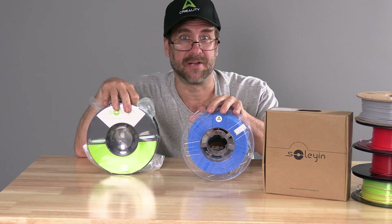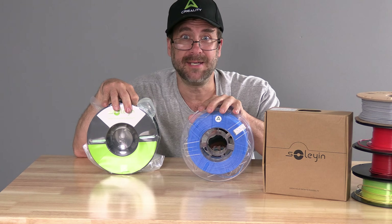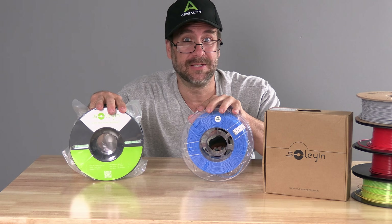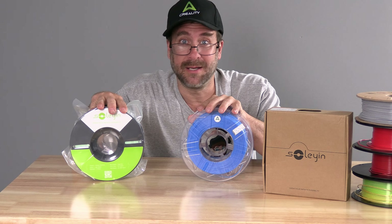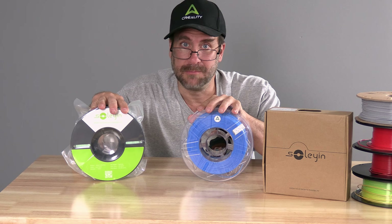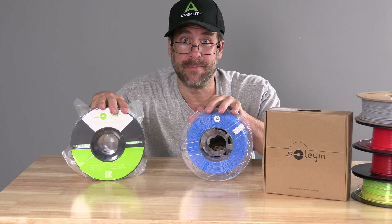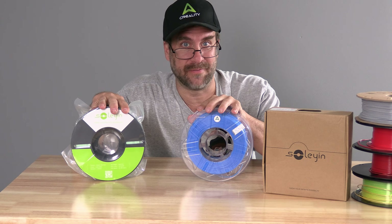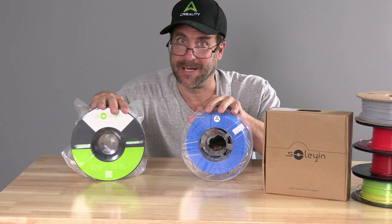Thanks to Creality's track record and the tremendous amount of projects I've done with it, Creality has a lot of goodwill here in my print shop. I'm going to put Soylene to use and I have a suspicion it's going to turn out to be yet another quality filament. The only question is: why does it exist? Let me know your thoughts in the comments. If you want, drop by the Creality shop and pick some up — at the time of this video it's on sale for a very attractive $11.99 a spool. I'm Greg Adventure and you're on 3D Rundown.